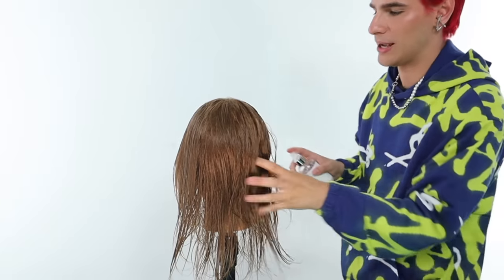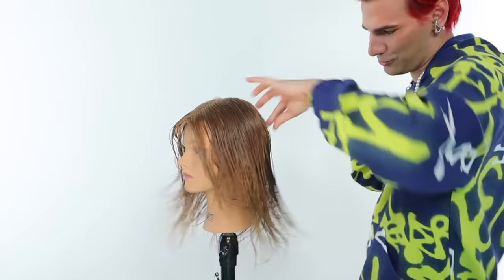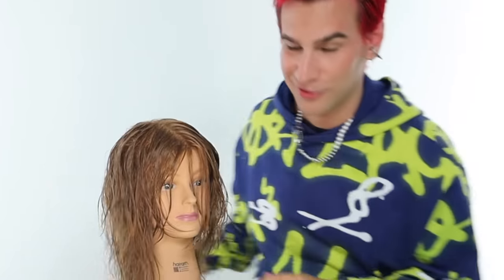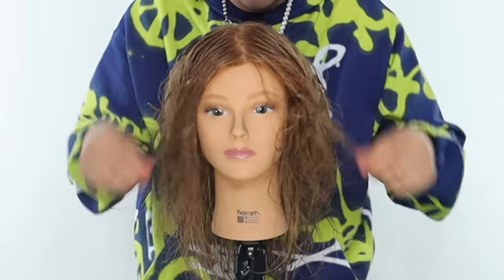I'm going to use salty sea salt spray to give that lived-in, beachy, hot summer hair. This product has oils, French salt water, and so many other beneficial ingredients. Just scrunch the hair — I know it looks crazy and ratty but it's going to look great.